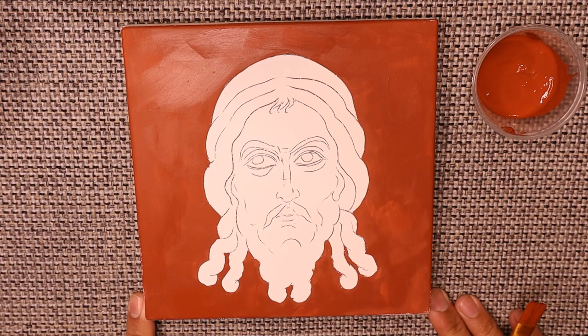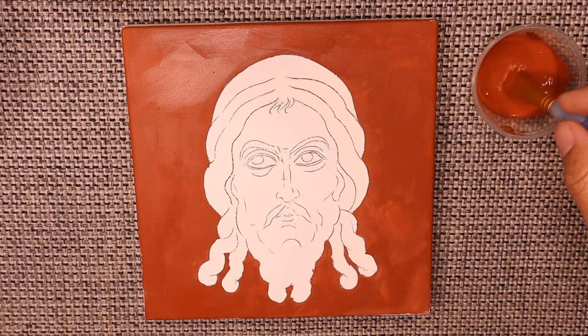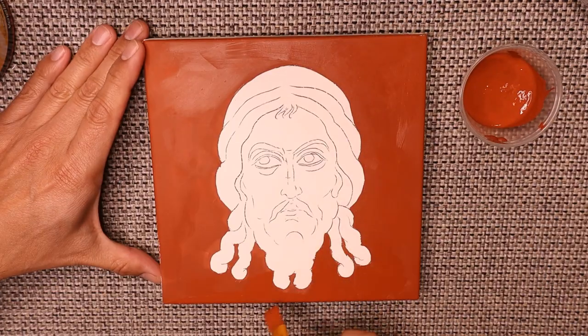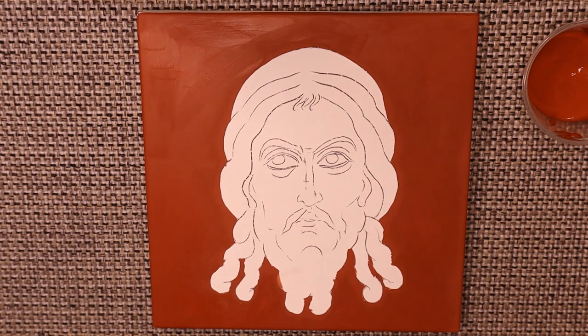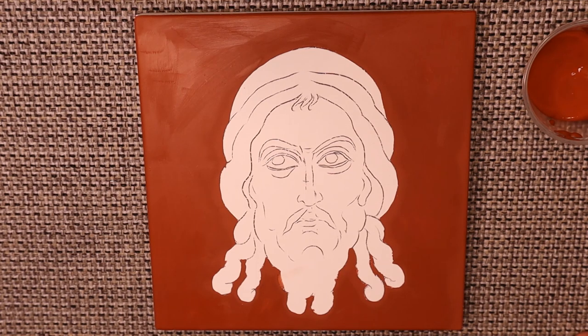So there we have it — that is two layers of bole. I'm going to set this aside and just let it dry for a few minutes, and then we'll go about sanding our bole ever so slightly.